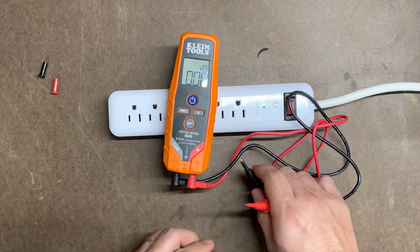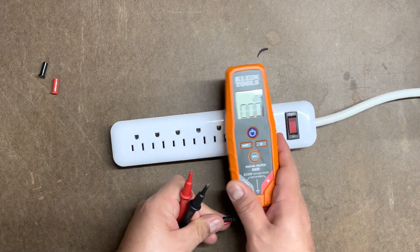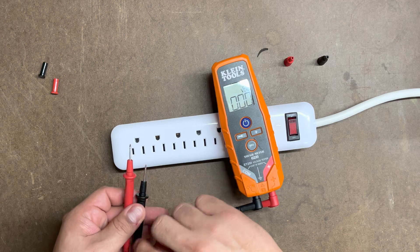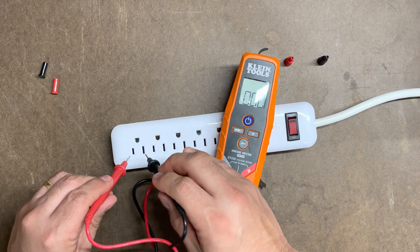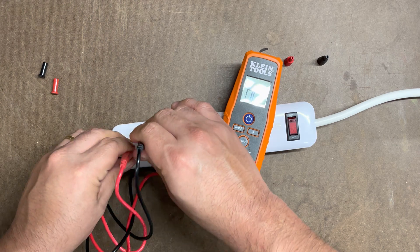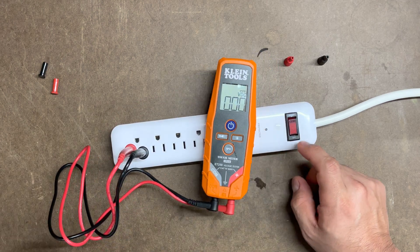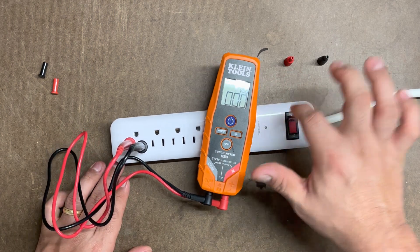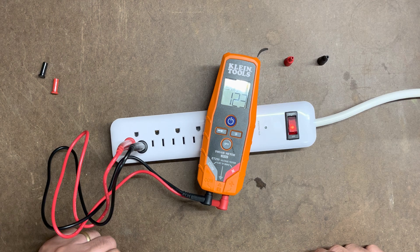Now let's go ahead and do the actual surge protector. One thing I like about this is that you can extend the leads for a little more room to work with. The positive goes inside the small slot, and the ground goes in the other one. We'll stick these in here — and as you can tell, there's no power, I get zero. The reason is because I have not turned the surge protector on yet. Let's go ahead and turn it on.